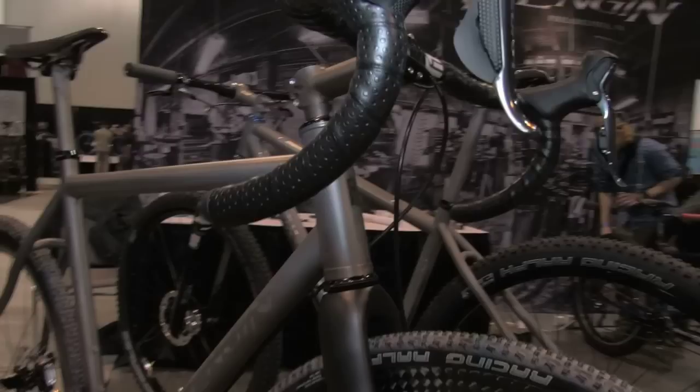How are you doing? My name is Jurgle Dallion. I'm the builder at Engine Cycles. And this is our Di2 Ultegra disc brake crossbar.